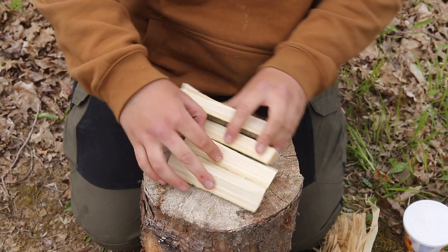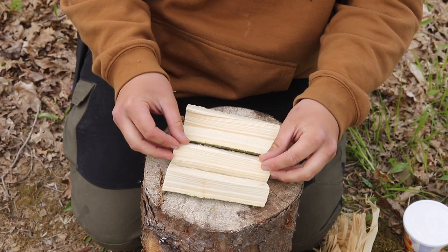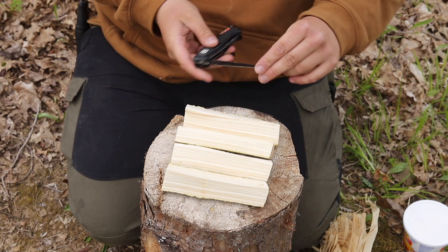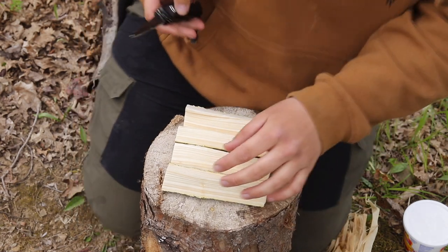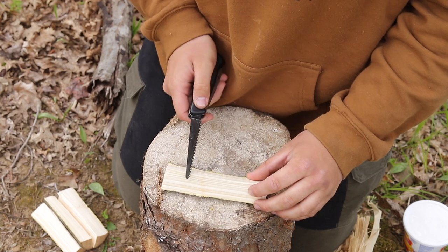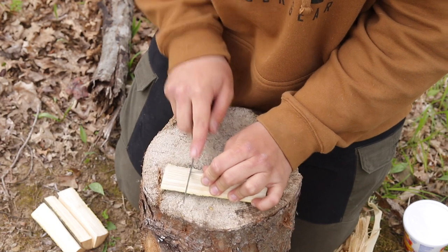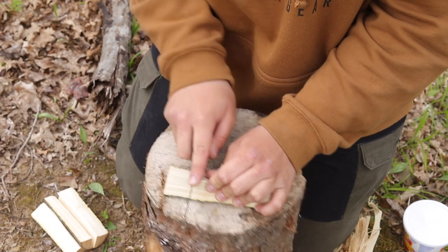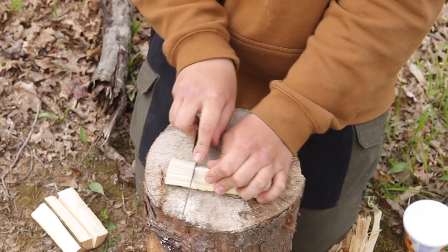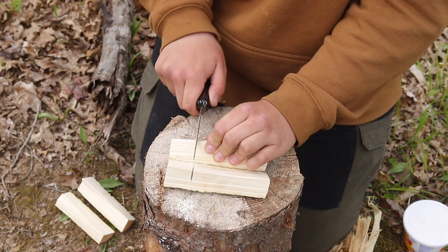Now that you have four pieces, you need to just kind of line these pieces up just like this. Take some sort of saw — I'm just going to use the saw on my Swiss Army knife — and on each piece we're going to go down about an inch and a half to two inches from the bottom and just saw about halfway through. Do this on every piece, and really it's best to line this stuff up and make sure it's pretty well straight.